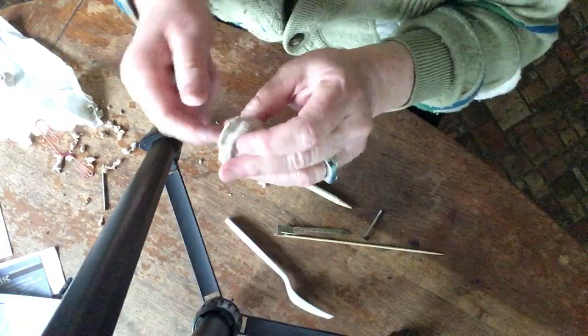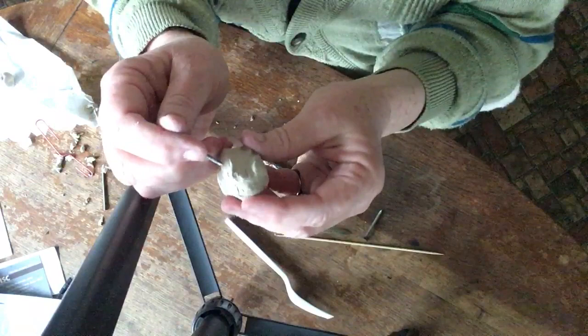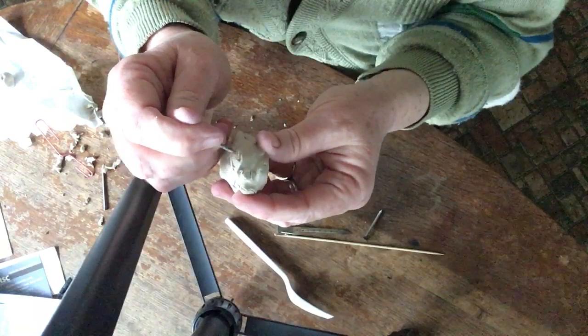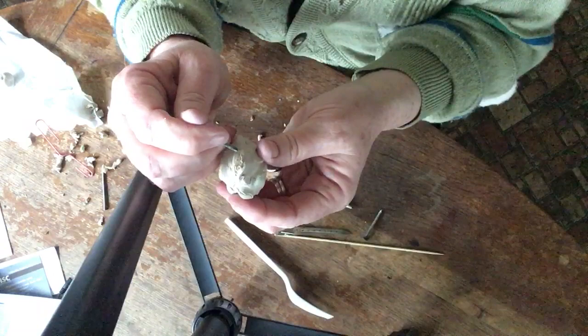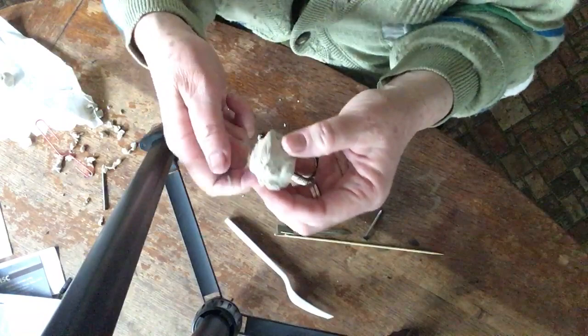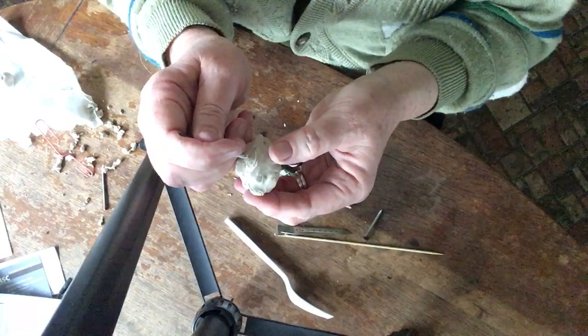Now I'm going to put a little detail on it using the nail, because it has a smaller point. Maybe I'll put the inner ear part of the rabbit so it looks like the ear is folded back along the head — just drawn in with a scratch on the surface. There, that looks a little better.